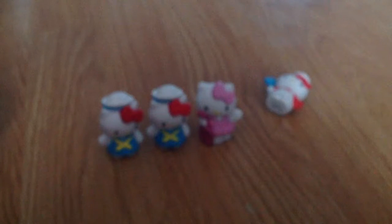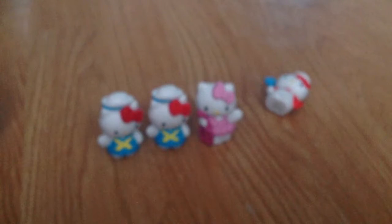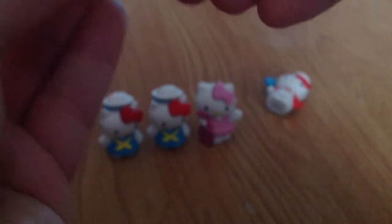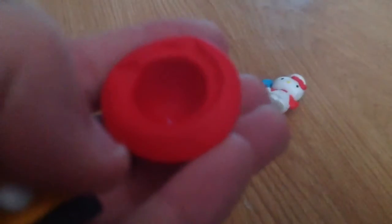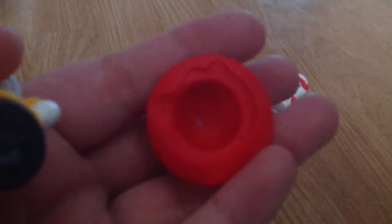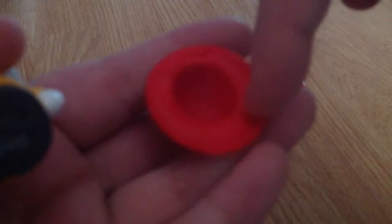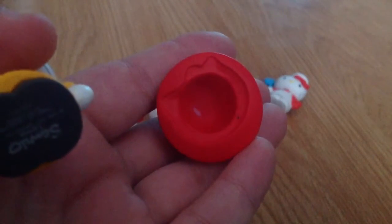To take the hat off, you have to take the bow off first. The hat does come off because it comes separately. There we go — but once you put it on it gets quite stuck. You can see it has the mold of Hello Kitty's head on it, with little ears and a little place for the bow — that's why it was quite hard to get off, because it's actually molded to the head.